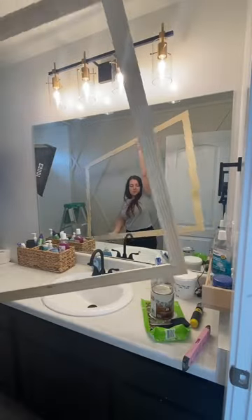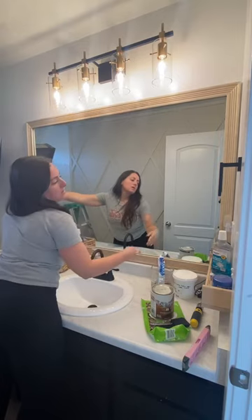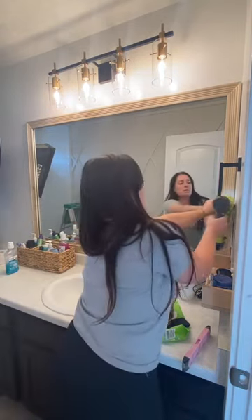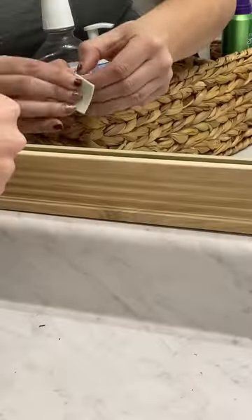If you have corner clamps that would work too — the pin nails basically just hold it while the glue dries. When I measured the mirror, I made sure that the frame would just overhang the mirror a few inches on all sides except for the bottom. That way I could pin nail the frame directly to the wall on all sides and it won't hit the mirror.